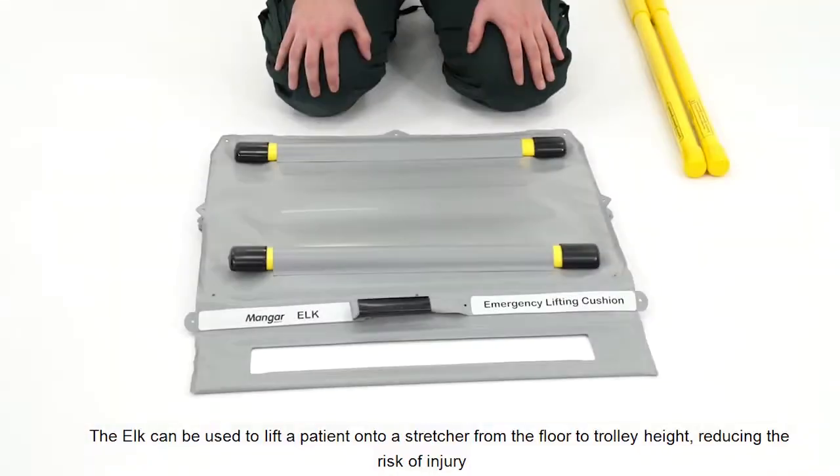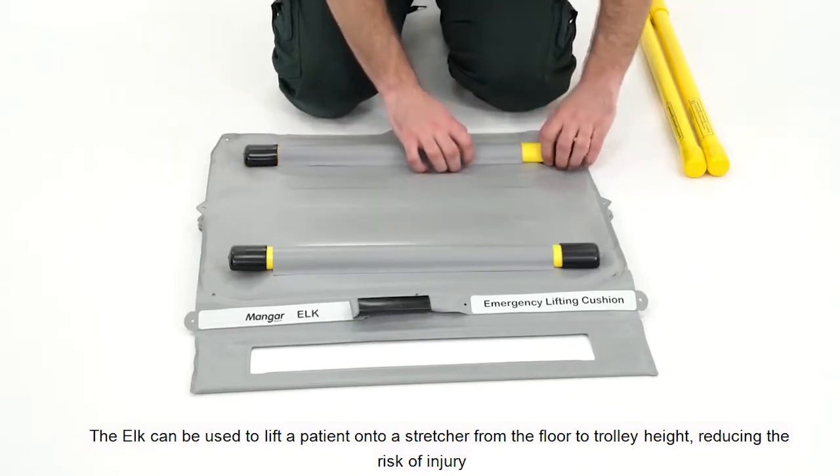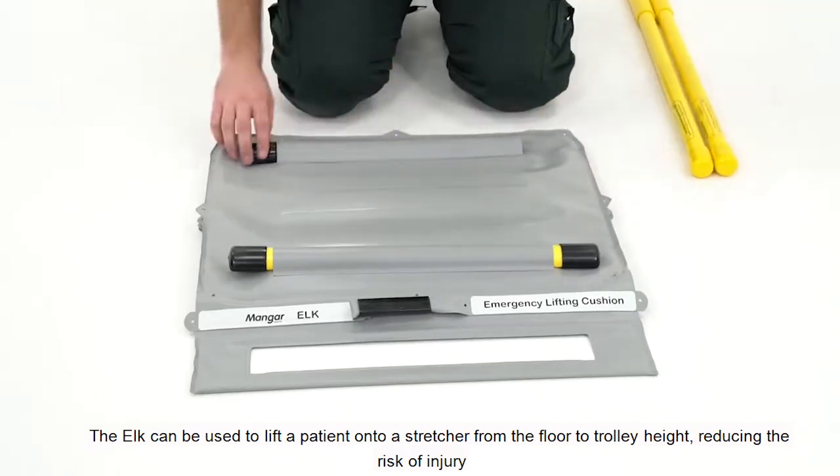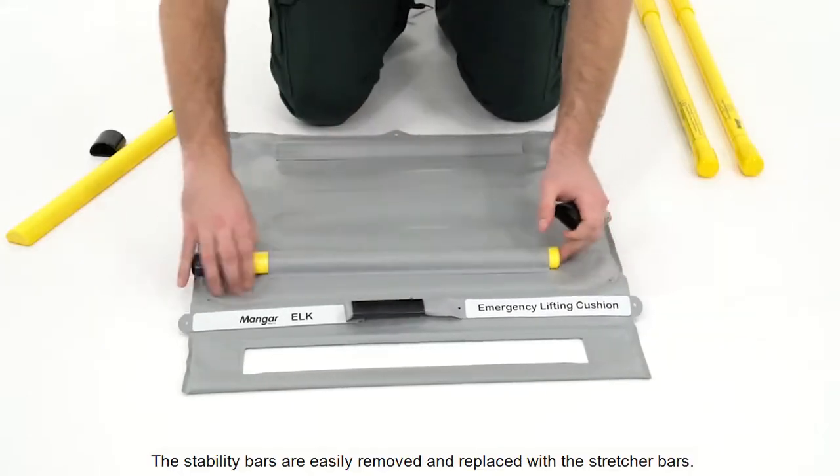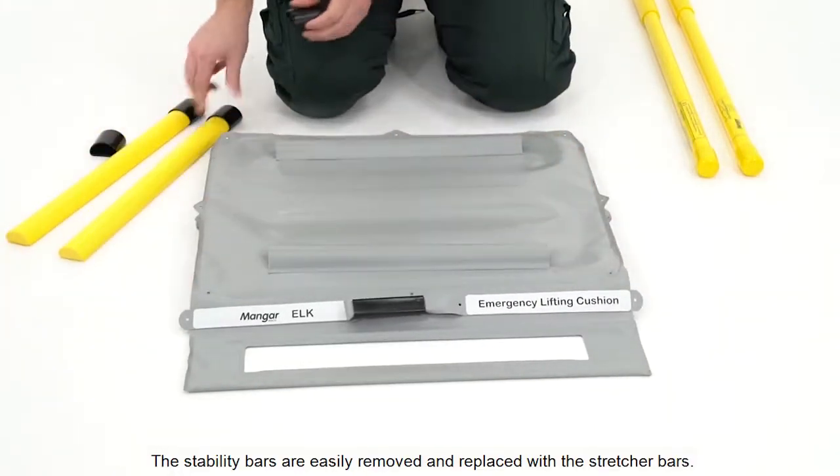The ELK can be used to lift a patient onto a stretcher from the floor to trolley height, reducing the risk of injury to the paramedic. The stability bars are easily removed and replaced with the stretcher bars.